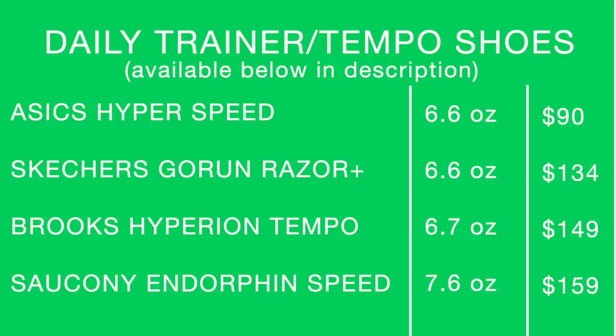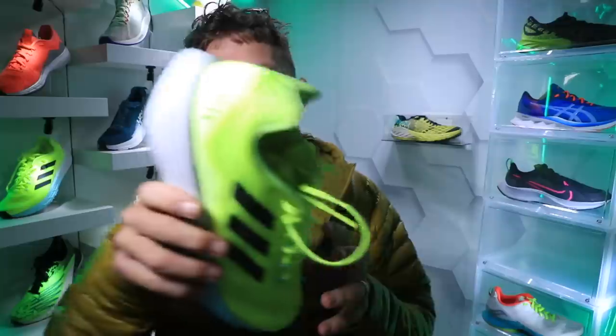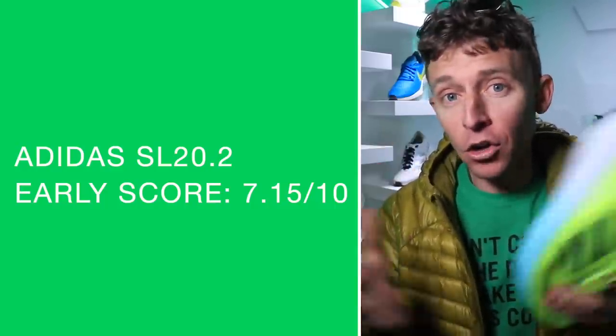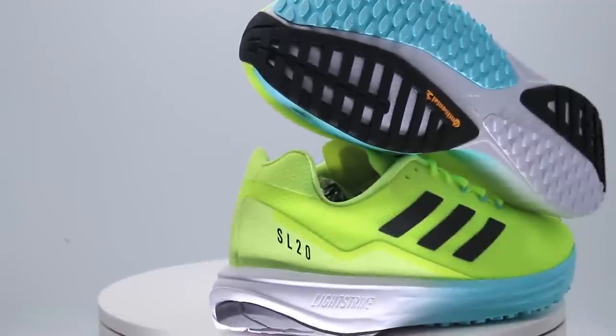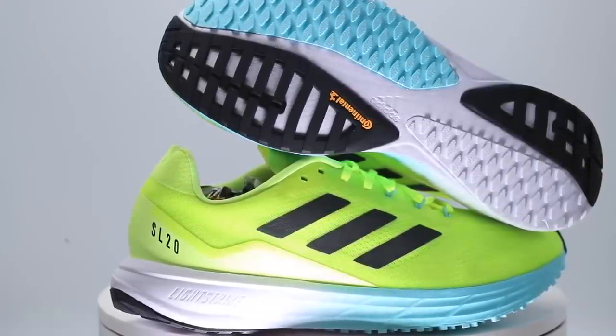On screen there are other shoes I'm putting in a similar category with respect to stack height and overall how you could use the shoe in your training. There are also some quick specs for the Adidas SL 20.2 on screen. Last but not least, my final early score. I do predict we'll get to 50 miles in this shoe. The score could potentially go up if I figure out how to better lock down into that heel pocket. I did use the runner's knot — if you don't know what that is, I've made a video up in the right-hand corner on how to tie a runner's knot.